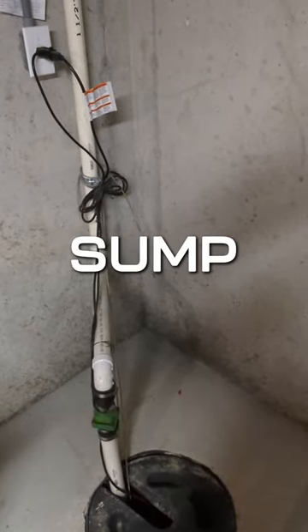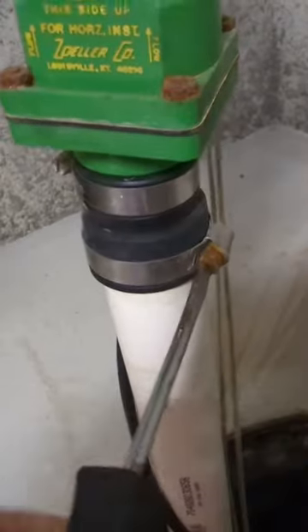I'm gonna show you how to replace your sump pump. Unplug, untighten, removed.